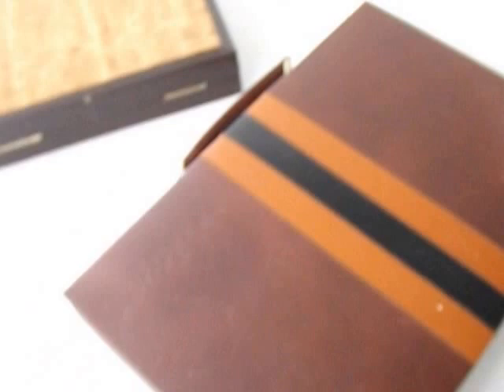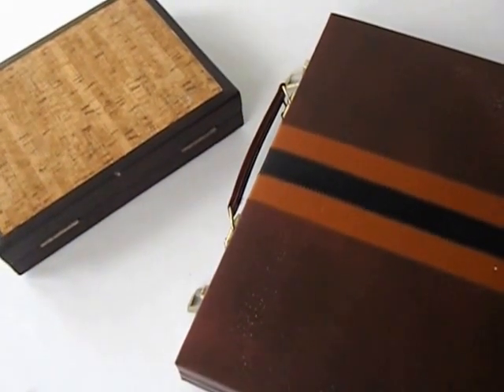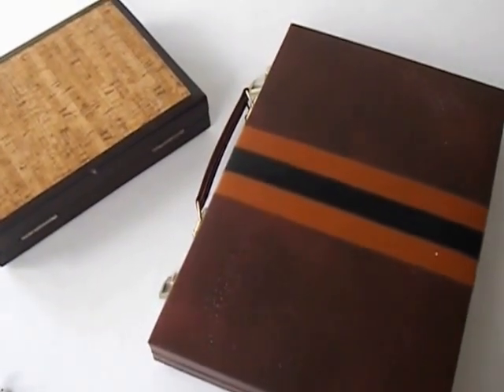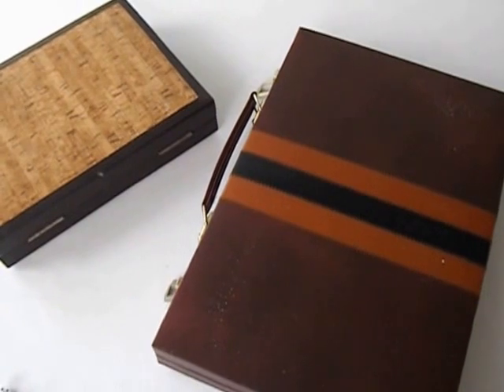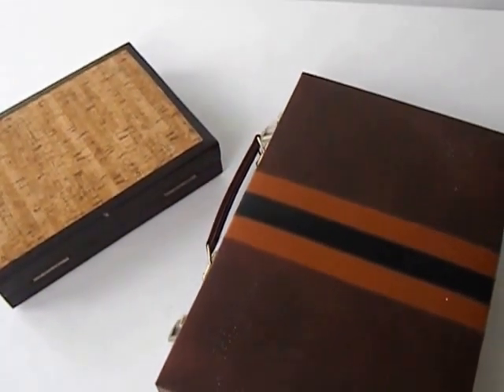Two very nice Bat-Gammon sets. Look for this at stillstunningvintage.etsy.com. Thanks for looking.